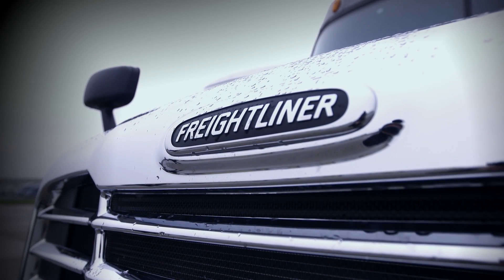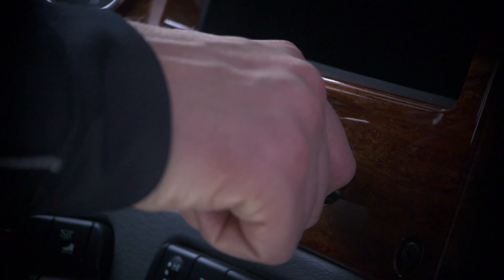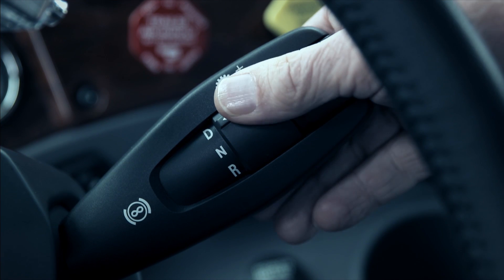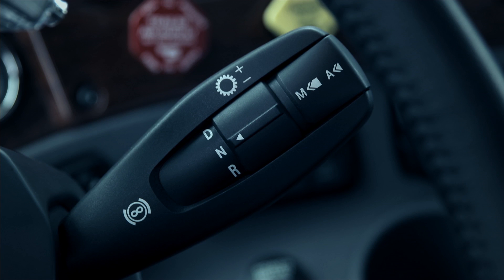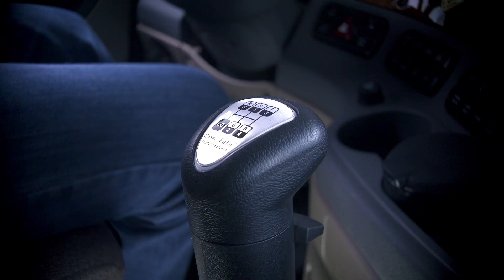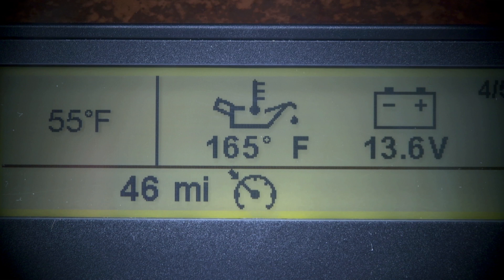Begin with your truck parked and the hood closed. With the engine running, set the park brake. With the DT12 transmission, move the rotating gear selector switch into neutral. Make sure the transmission gear shift is in neutral by centering the shift lever in the gate. Shift into high range using the range selector switch. Turn on your cruise control, set High Idle, and wait for the usual idle shutdown.